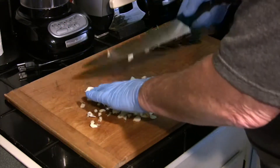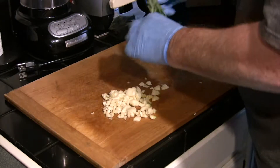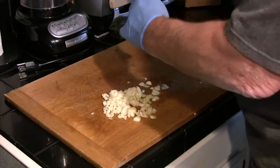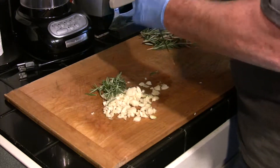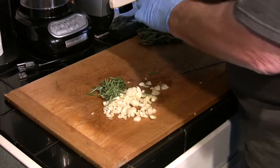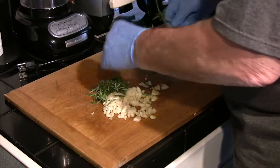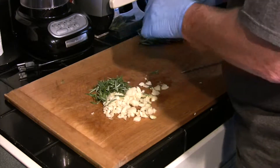We're going to turn to our rosemary. We've got about five sprigs of this. We're going to hold it by the tip and just pull down the stem backwards to get all the needles off of it — we don't need the stems, we just want the needles. Once they're off, we'll go ahead and mix those in with our garlic.